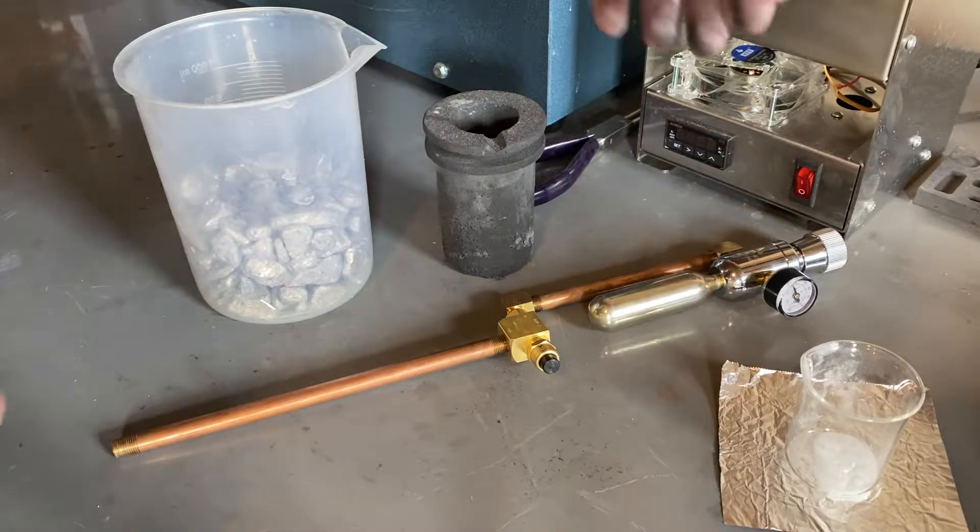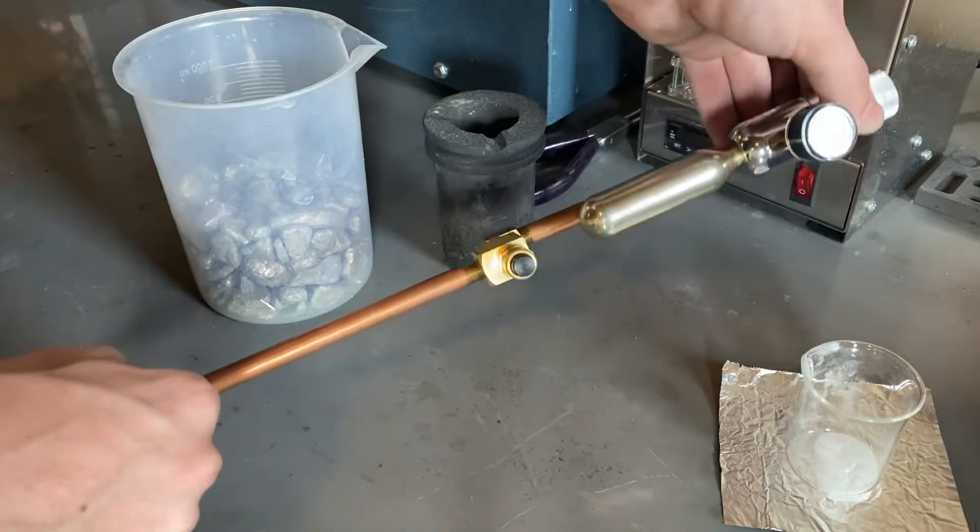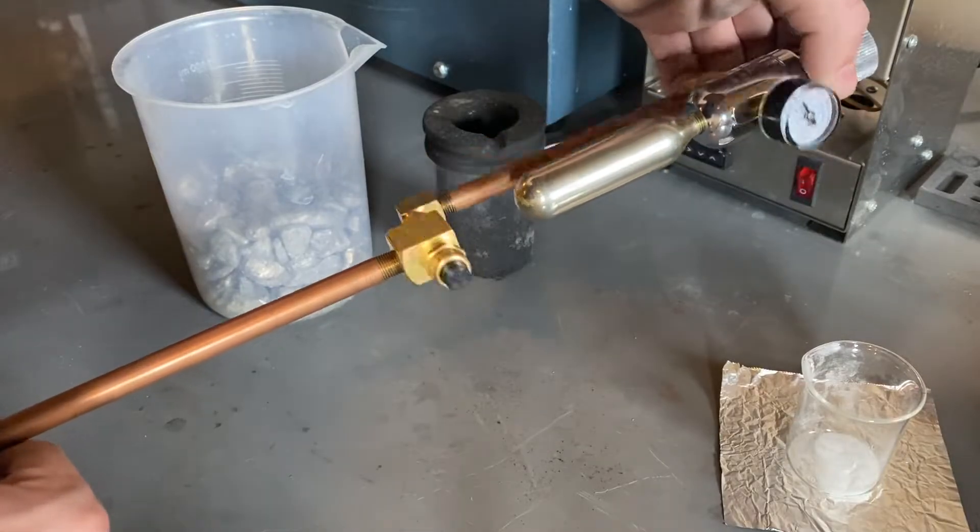Hello everyone, this is Levi Sheridan, and today I'm making a video about my CO2 degassing wand I recently made for my investment casting setup.